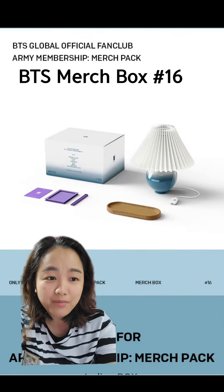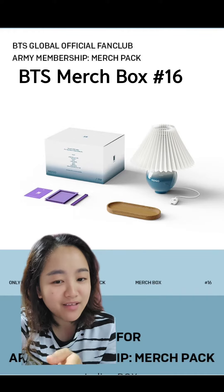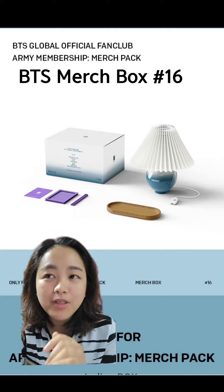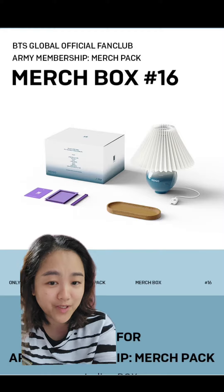If your membership is under the Army membership merch pack and you still didn't buy the 4 merch boxes, you can get this one if you want. And if you are going to buy now, it will be delivered after 4 to 5 months depending on whether there will be shipping delays under Weavers.